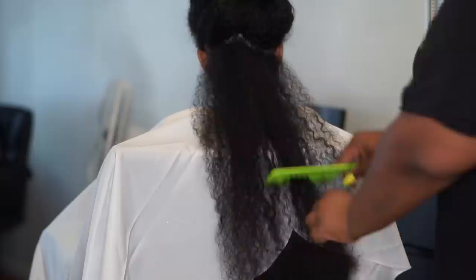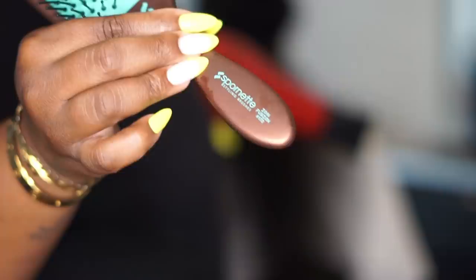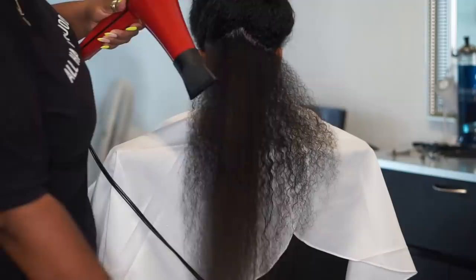After you've combed out her hair with a wide tooth comb, grab your blow dryer — mine just happens to be the ceramic red 2000 blow dryer. I'll put the link for that below. Everyone always asks me about this brush too, so I'm going to put the link for it below as well. We use it at the salon; it's pretty heavy duty and we like it enough to keep purchasing it.